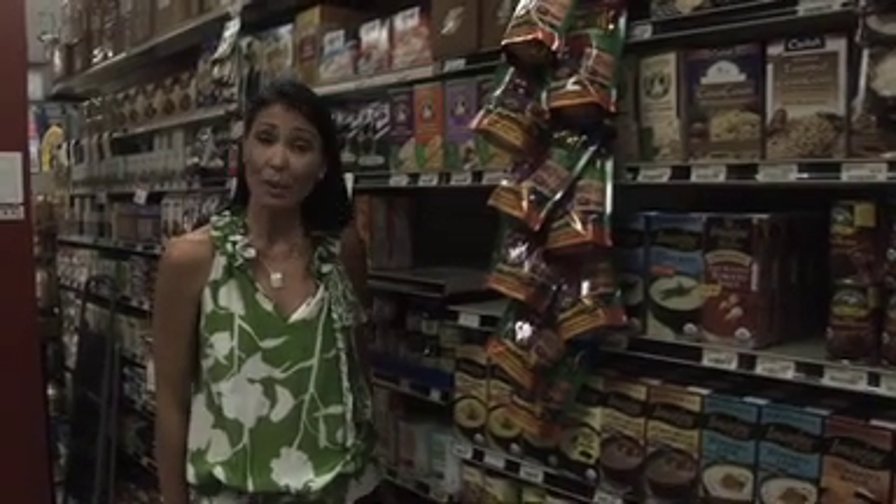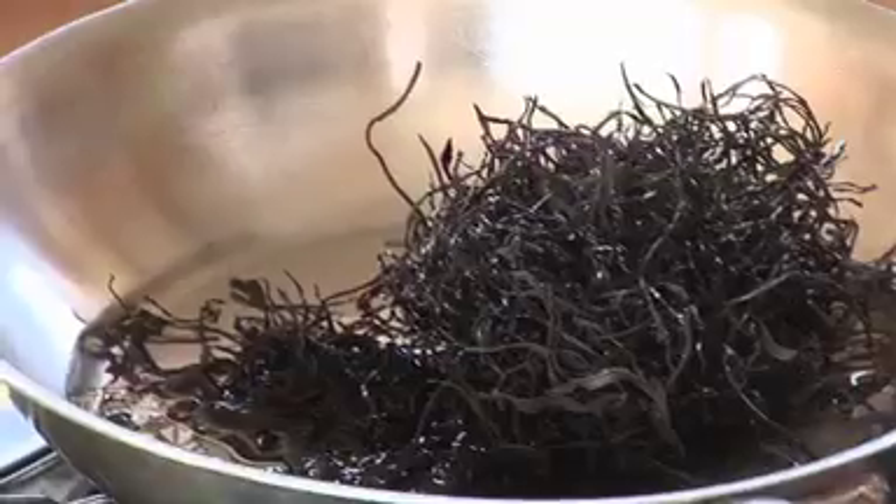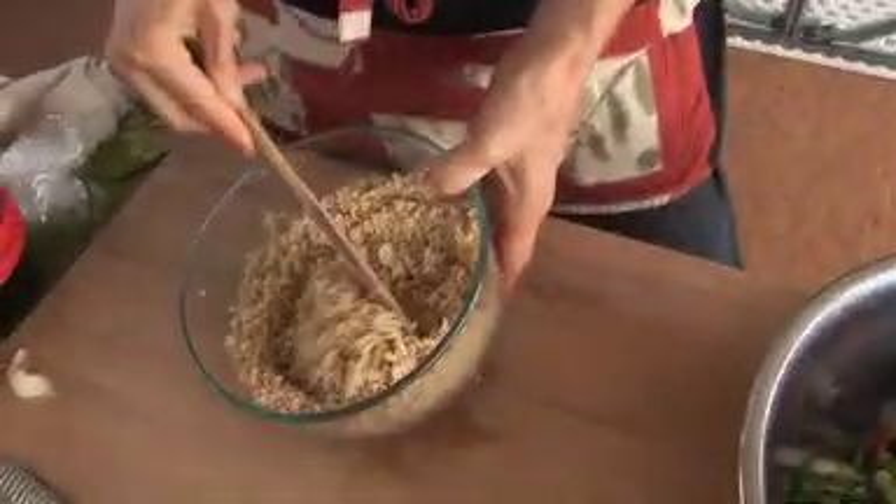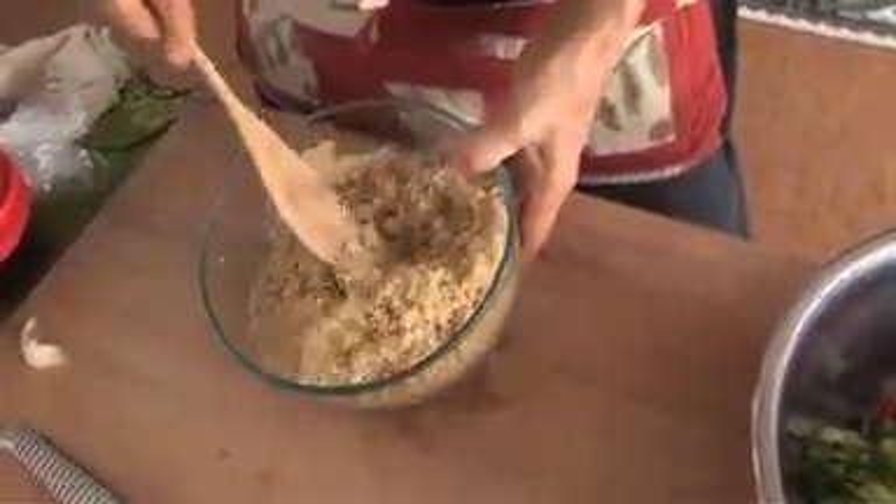Personal Chef Leslie Ashburn specializes in macrobiotic cooking. She also sets up farm tours for Kokua Market from time to time. We asked her to share one of her recipes for Thanksgiving as a healthy alternative to the usual high-calorie side dishes.